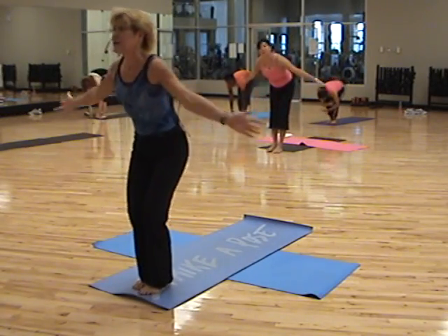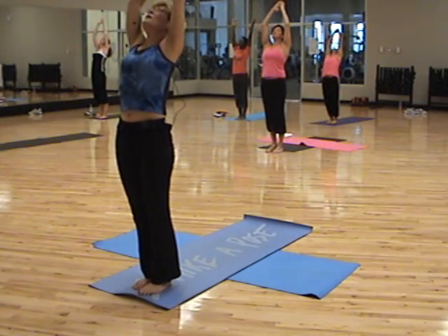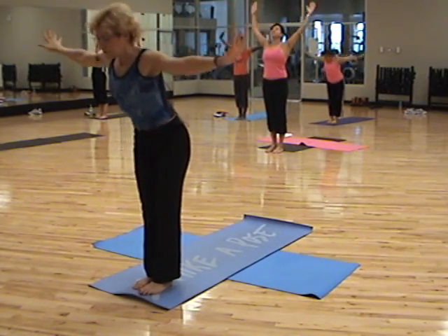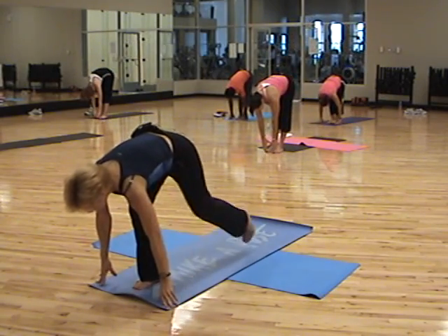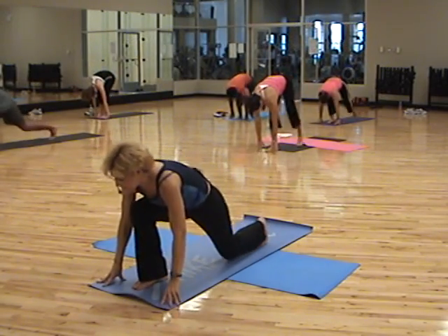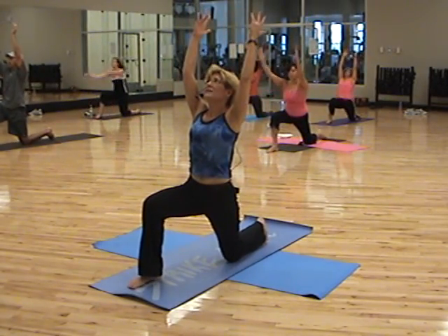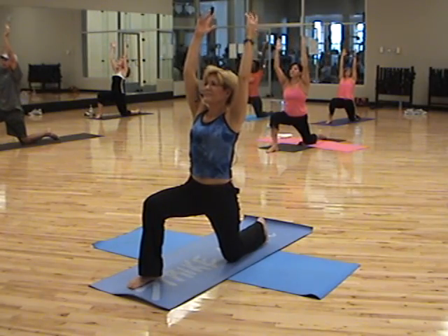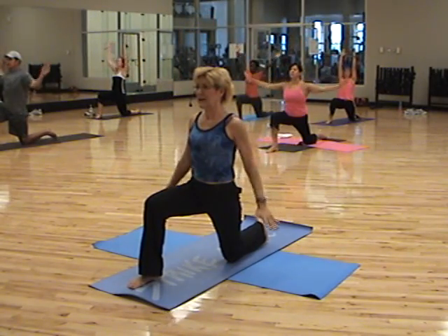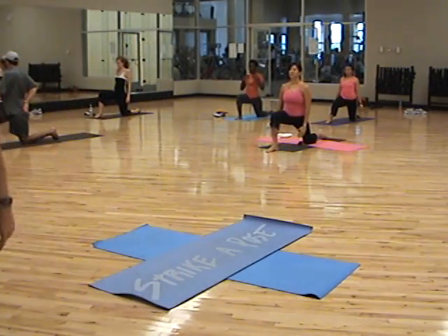Reverse, sweep right up. Nice, deep inhale. Baby back again. Sweep right down. Fingers on the floor. Left leg goes back — knee down. And let's end in a lunge. Nice, high reach. And then exhale down. Stay right there for the next song. Thank you.